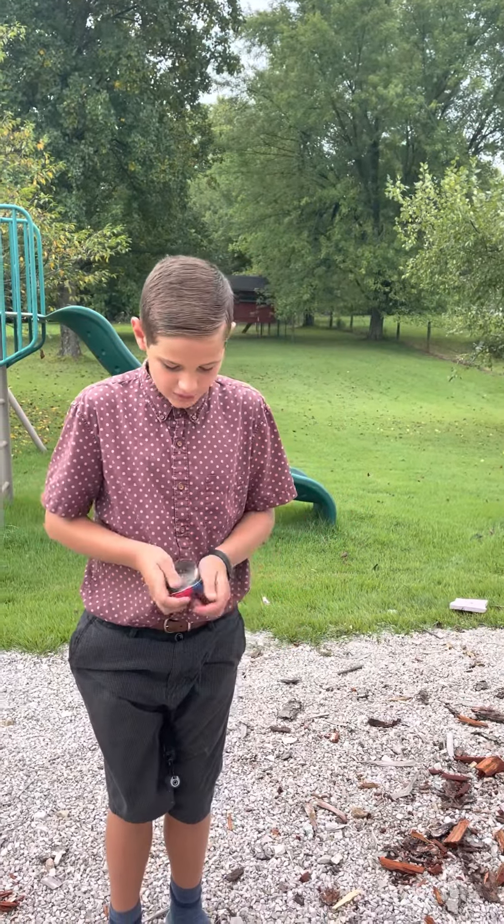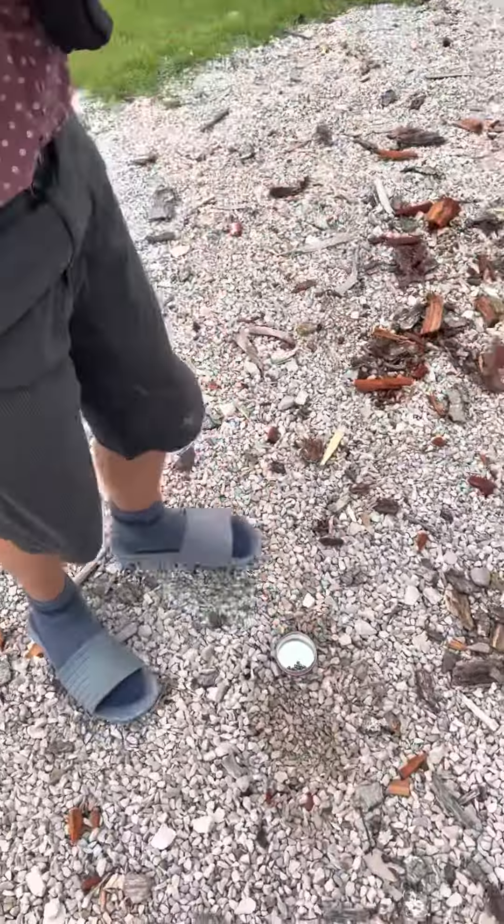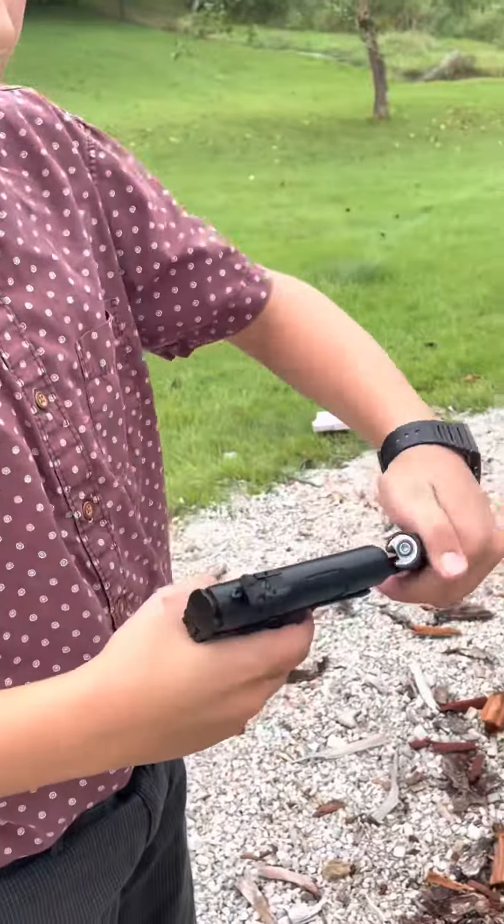I've got some pointed pellets right here — they're hunting pellets. I got them for like squirrels and stuff. You put it in there and you close it up.